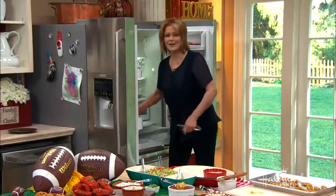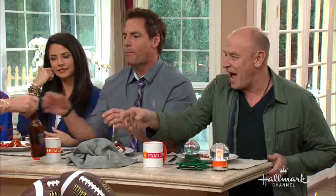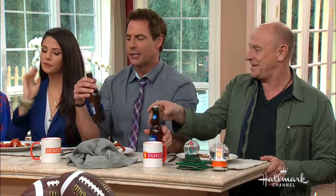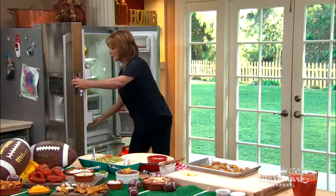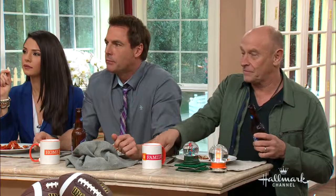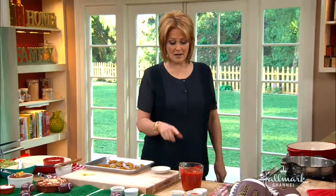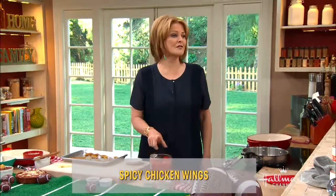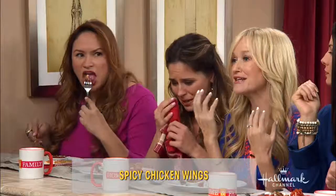Now, this is a little secret: you can marinate your wings a couple of days before. What I do is put them in some buttermilk with the hot sauce. This is Frank's hot sauce, which I love — it's nice and spicy. How hot is it? It's like clearing out my sinuses, seriously.